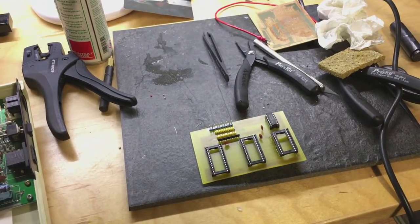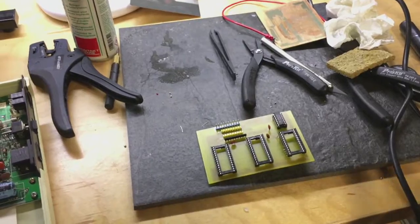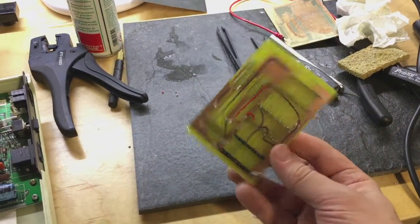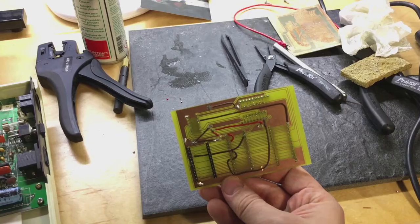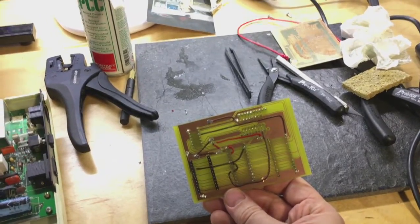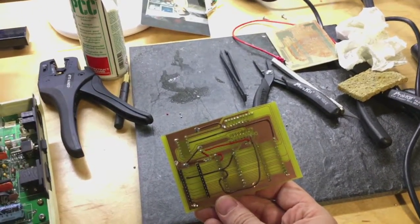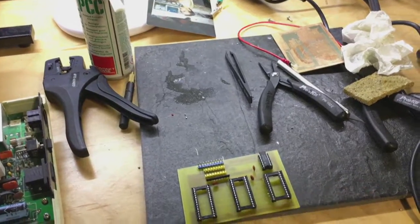Quick jump forward — I've already soldered the PCB. This is the front side. The back side is not so nice because, as I said, I designed this as a two-sided board, but as a prototype it's much easier to just jump-wire the other side. It looks a bit ugly but I think it works.